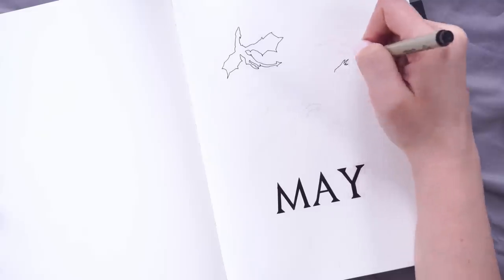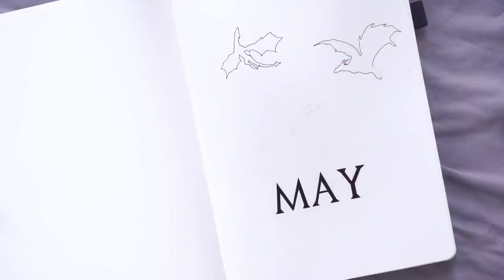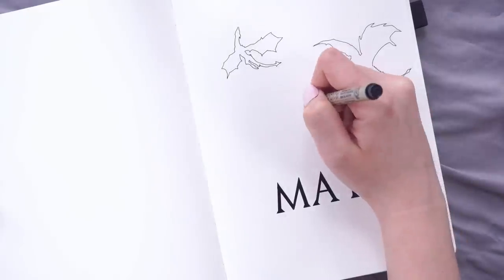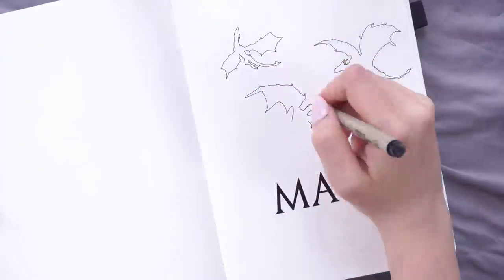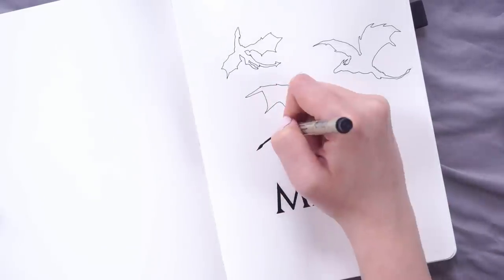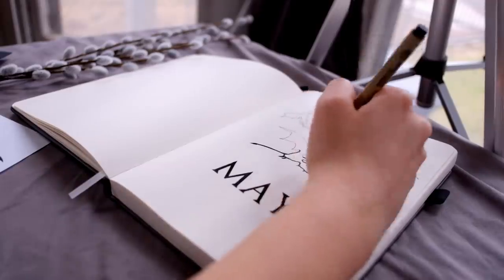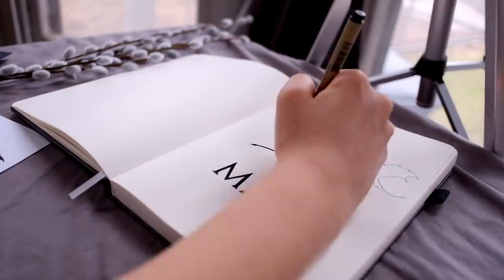Let me know in the comments below who your favorite Game of Thrones character is. Mine is probably Tyrion Lannister, or Daenerys, but probably Tyrion — he's just my kind of guy. I knew I had to do a Game of Thrones theme in my bullet journal. This was just the absolute perfect time to do it.